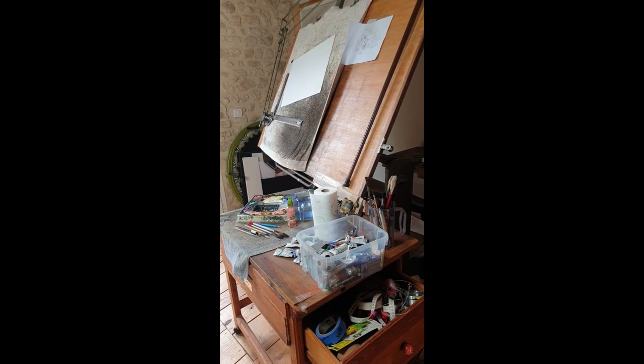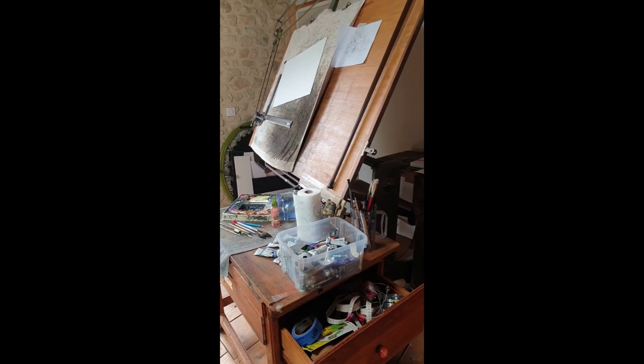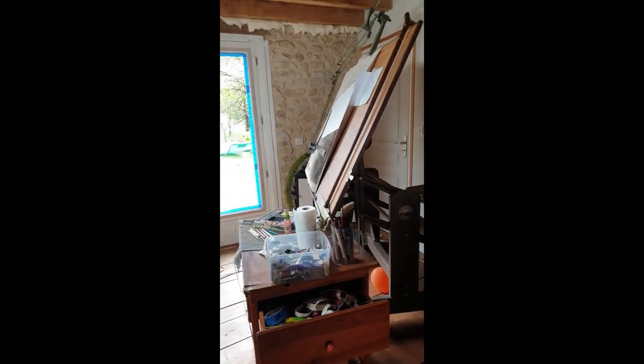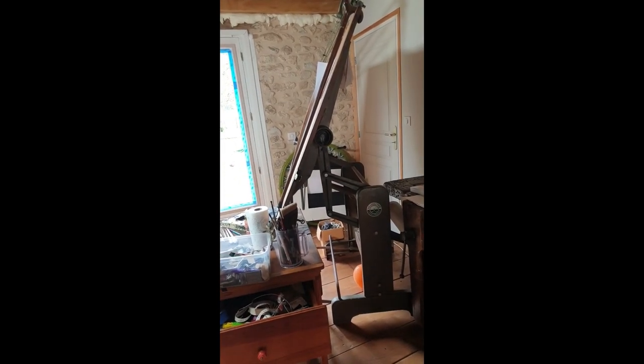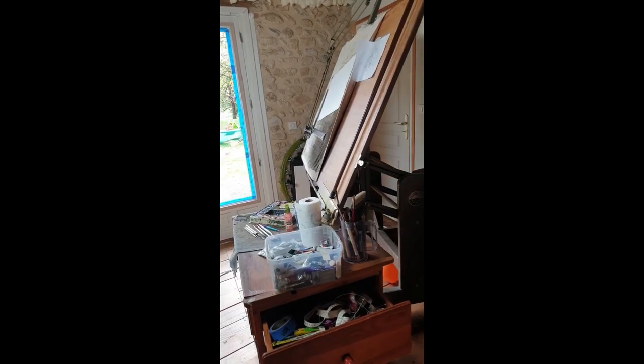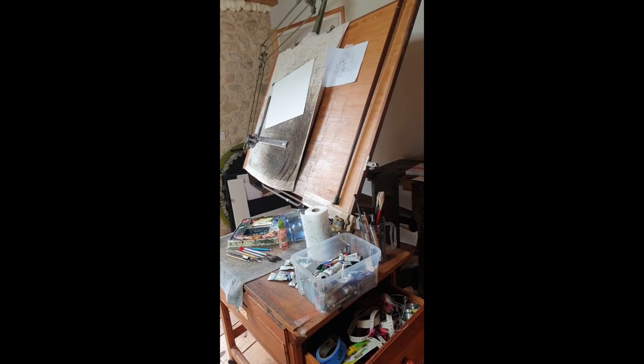Here's a short video showing my corner in my studio where I paint. As you can see, I've got an old architect table which, if I move backwards, you can see is pretty inclined — it's a steep inclination. My sheet is basically just sitting on a dry towel.